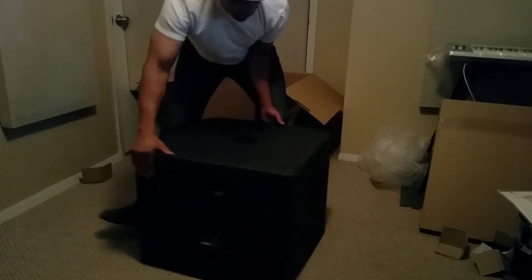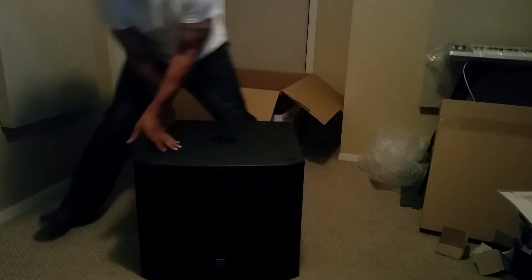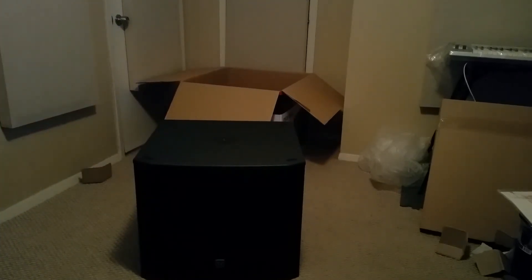Thank you for watching. Again, my name is DJ Torrey. That's the front of it, and that is the new EV 18-inch subwoofer — check it out.